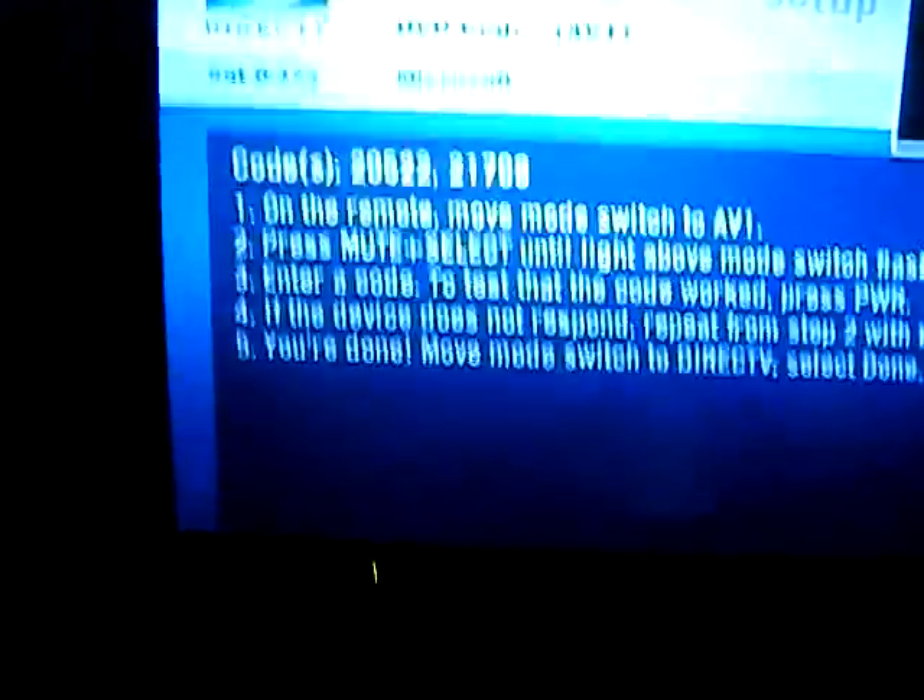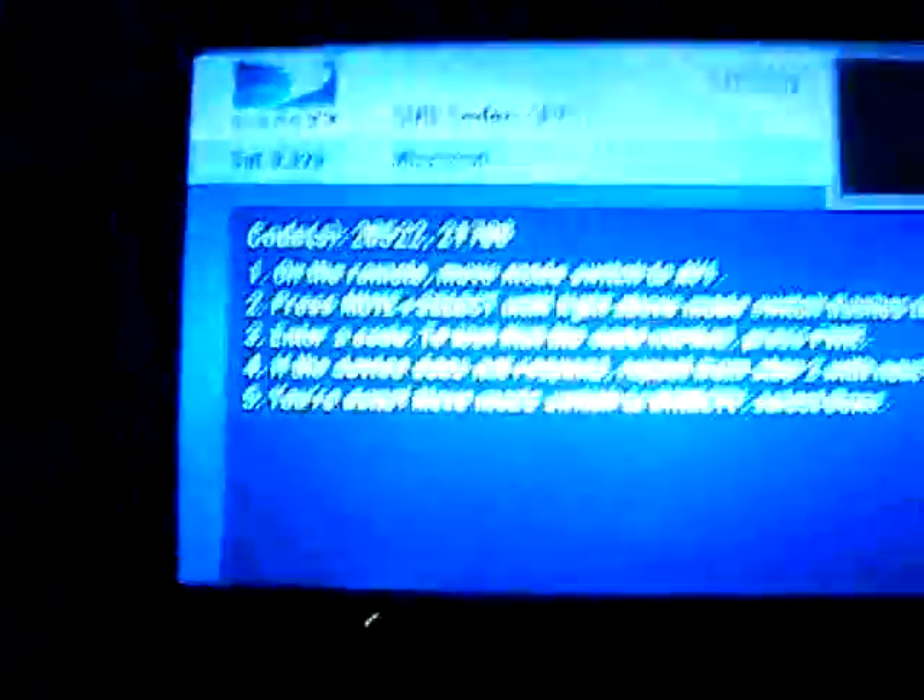Enter the first code: 2-0-5-2-2. If it works it's going to flash twice, then press the Power button and the Xbox 360 should come on. That didn't work, so we're going to try the second code.